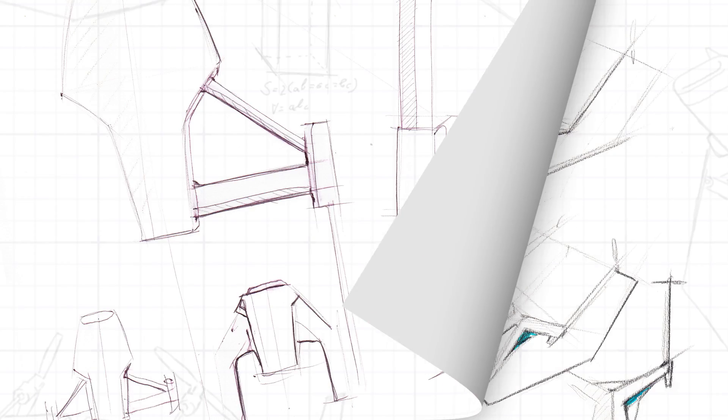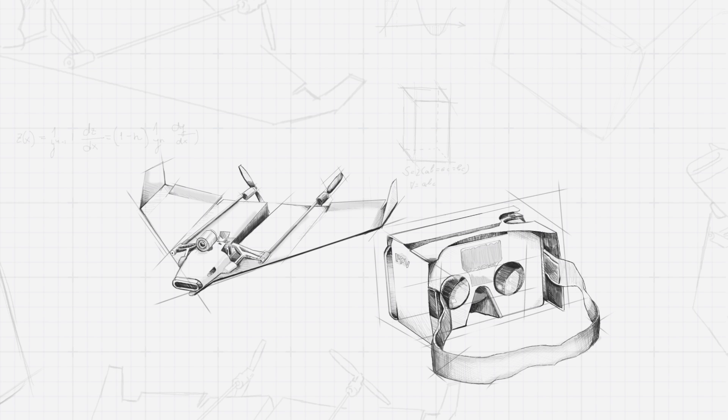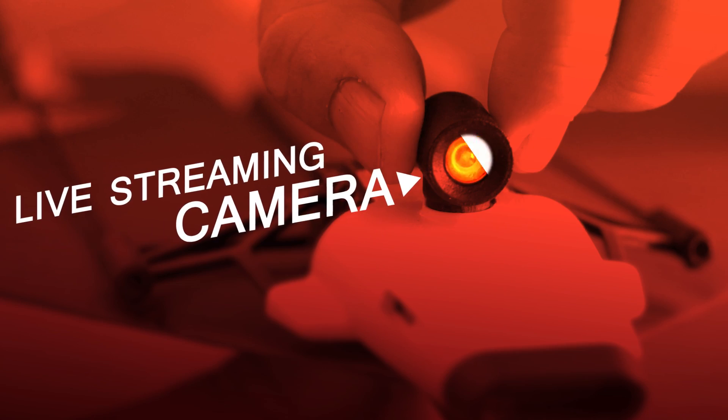Now, after two years of testing and prototyping, meet Shai's new unfreakin' believable invention: Power-Up FPV. The first ever paper airplane drone with a live streaming camera.